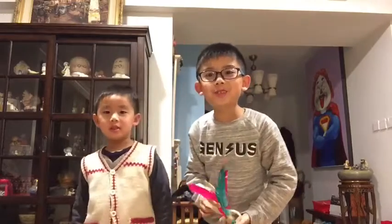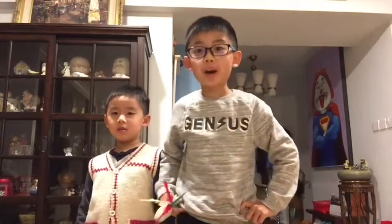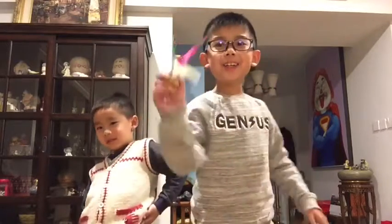Thank you for watching this video. Please subscribe, like, hit that notification bell, and give me a big thumbs up. Thank you for watching. Goodbye!